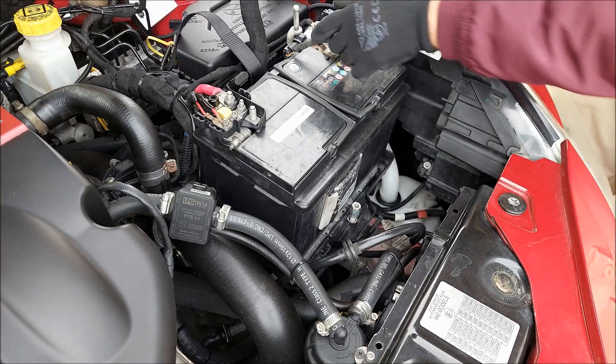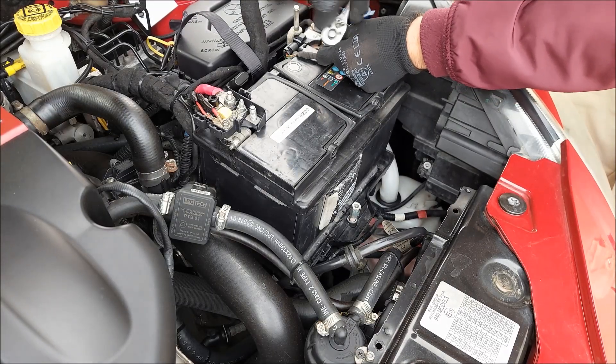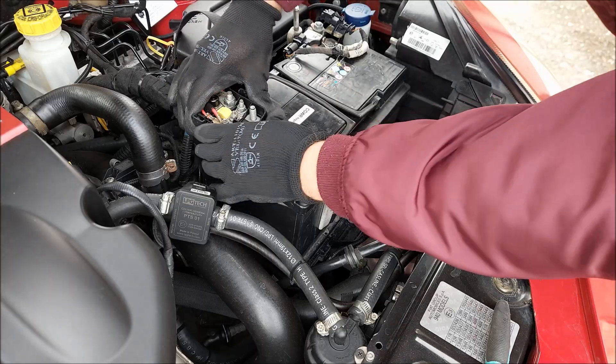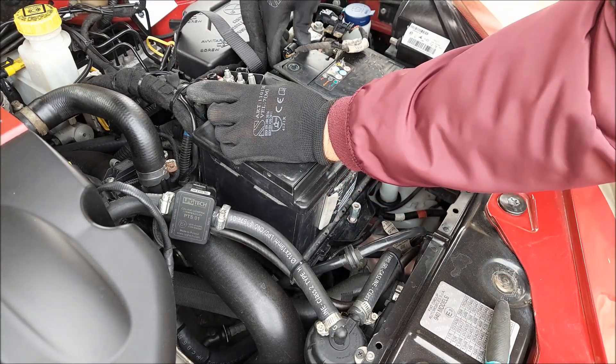The main worry I had when it comes to installing a regular battery in a car with the start-stop system was that it's gonna confuse the electric system. Now I'm gonna put the new regular lead-acid battery inside the car and we're gonna see what's gonna happen.